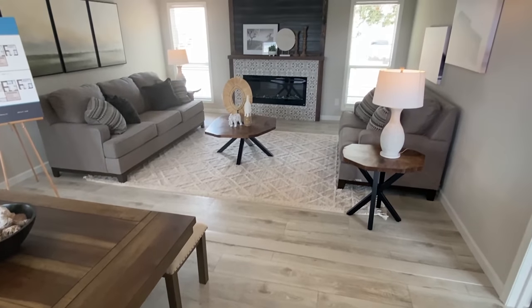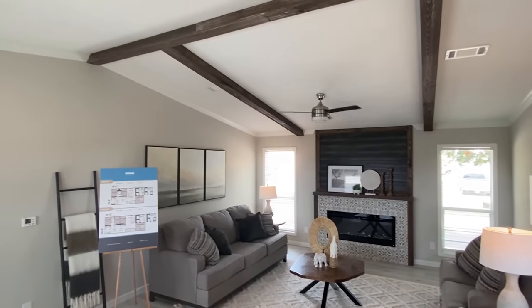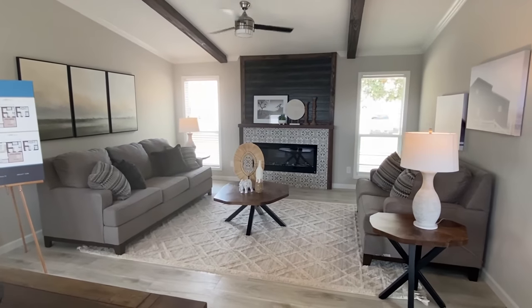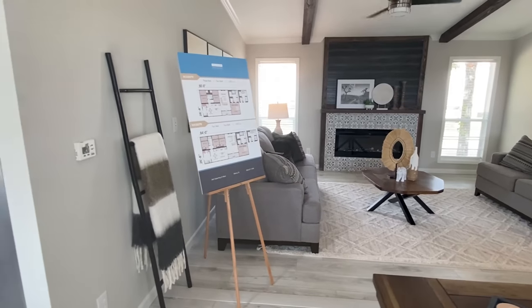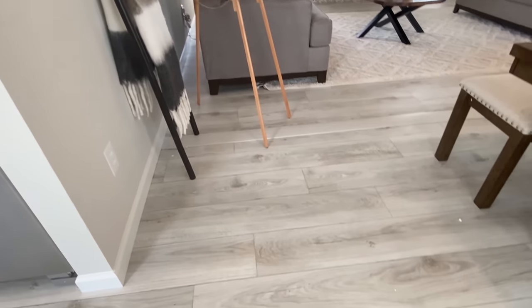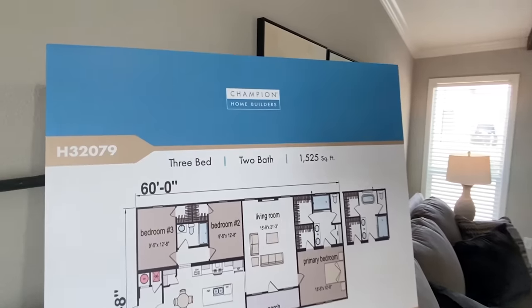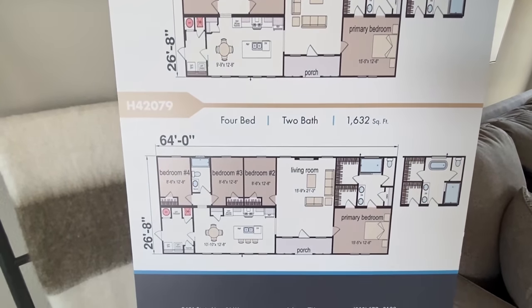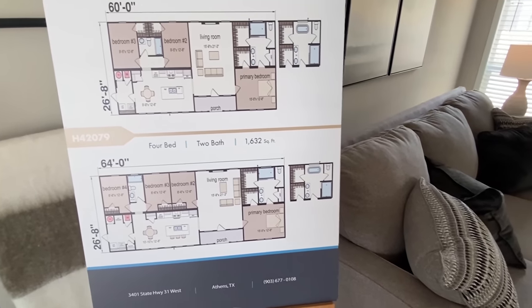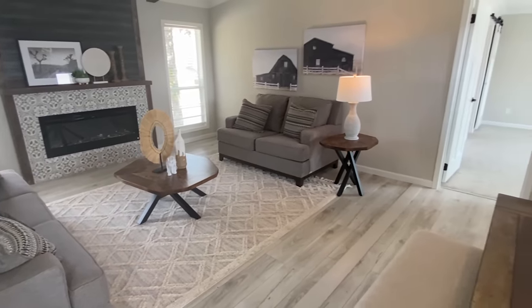Here we are on the inside. Notice we've got some vaulted ceiling right here — we'll get a closer look at that. There's a lot to see in here; we're gonna see every bit of it. You can screenshot the floor plan options right here — we've got a four-bed and a three-bedroom option. These are built out of Athens, Texas.